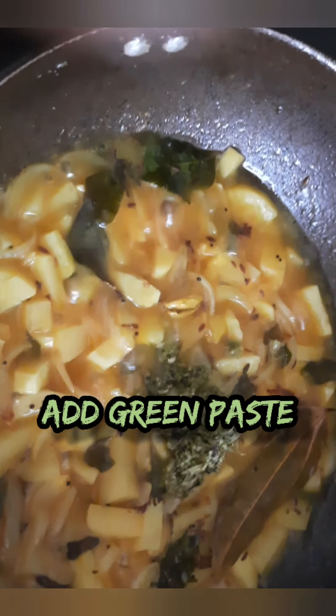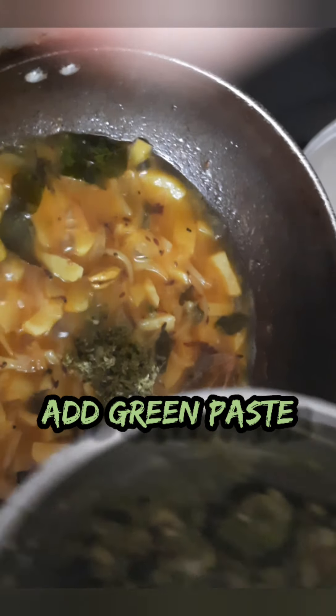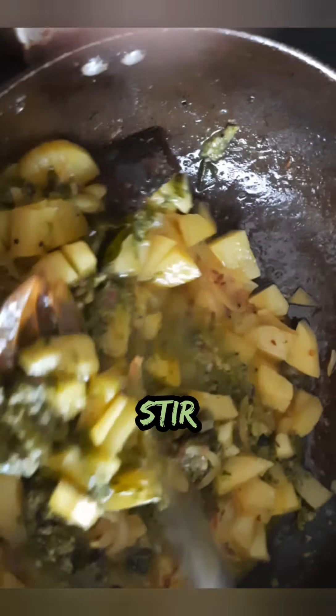Look at this — our potatoes have cooked well. You can just check it with the cooking spoon. Now I am adding the green coarse chutney gravy which we have made using pudina and coriander, or mint and coriander. I will give it a nice mix so that it coats all my potato pieces. The fragrance — I wish I could share the fragrance with you, it's super, super nice. Please trust me, you make it and let me know in the comment section how you liked it. It's really flavorful, a burst of flavor.